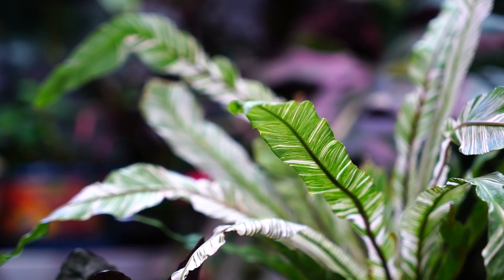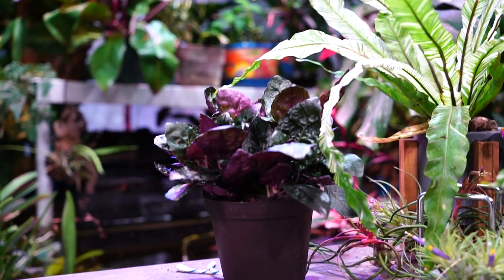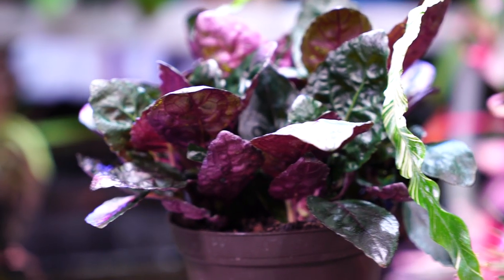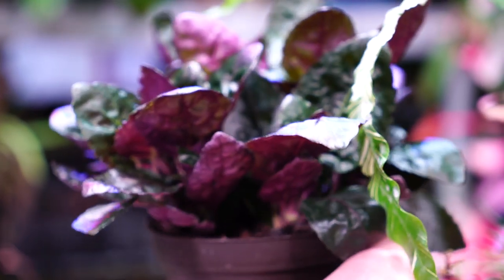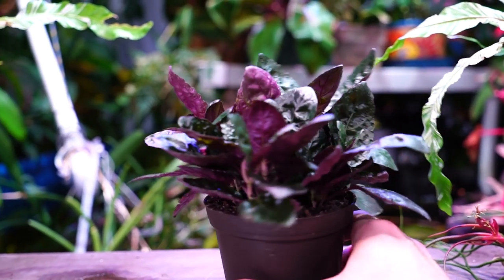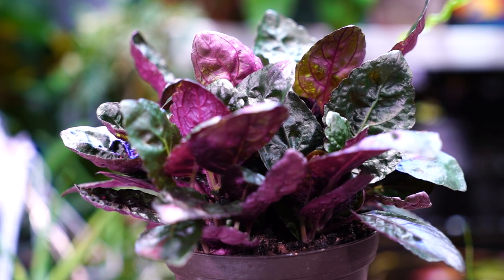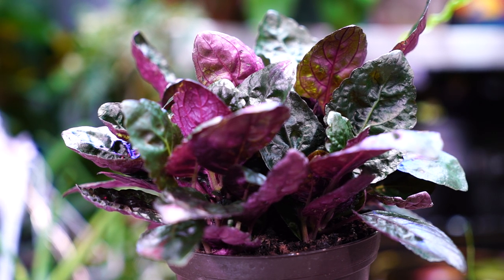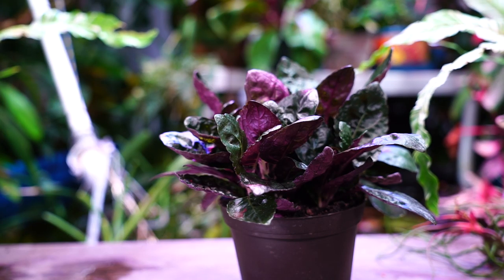Hey, what's up garden friends, Jeff here at Tropical Plant Party. Let's talk about the waffle plant — the purple waffle plant in this case. This is the Hemigraphis alternata; there are multiple varieties out there, but this right here is generally the most popular. You can see it has beautiful, almost metallic-y green foliage with purple undersides.